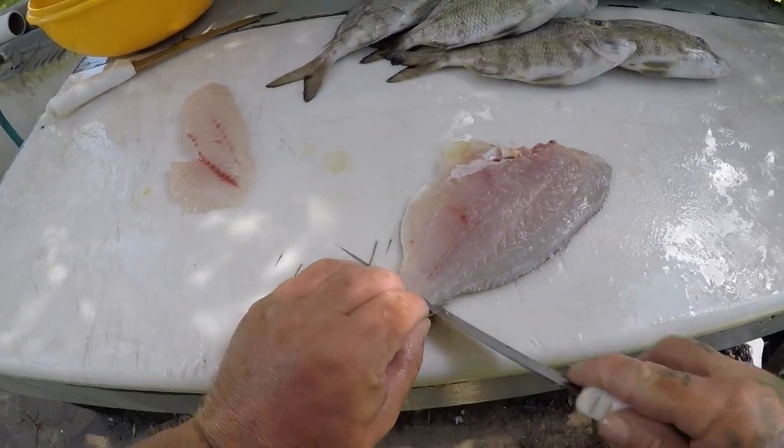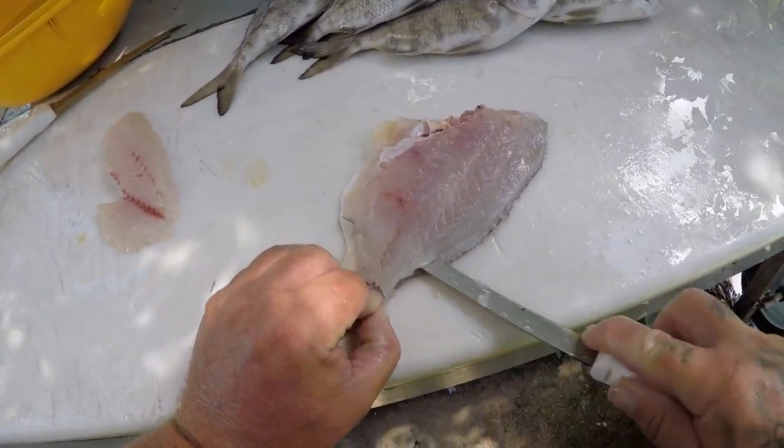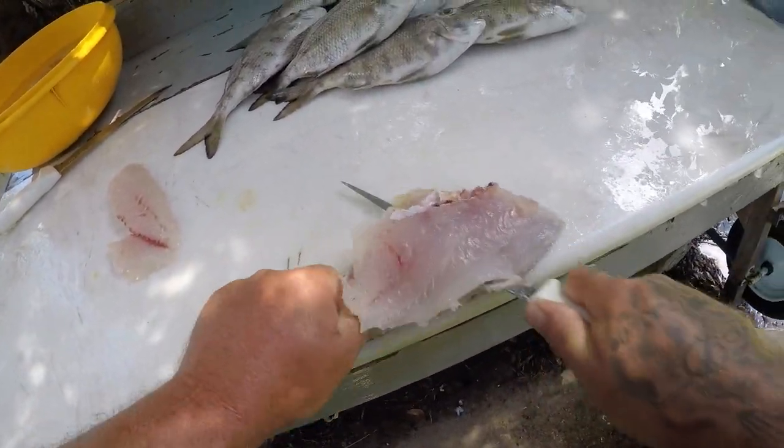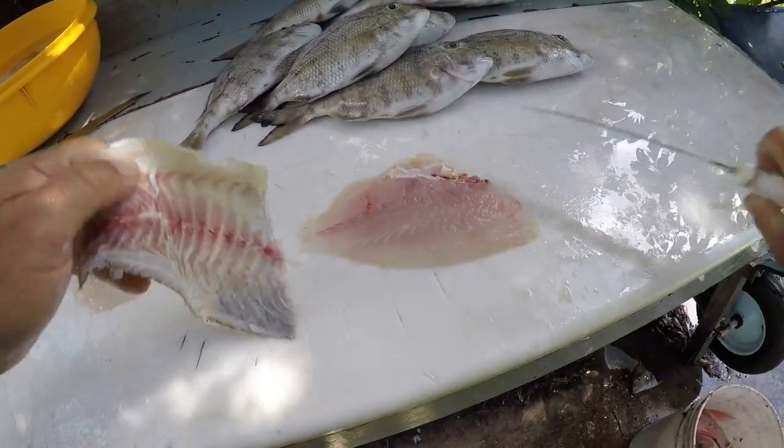The porgies actually do make really good ceviche, if you ever get one and you want to try something different. Very good ceviche style.